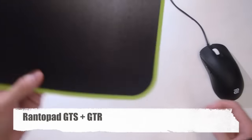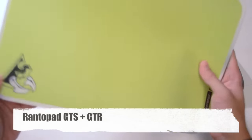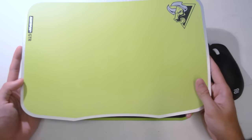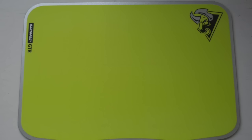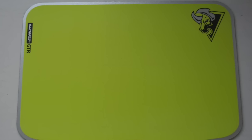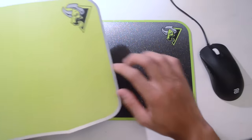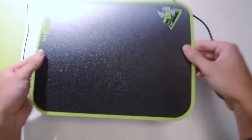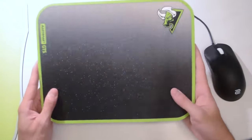Moving on to the Rantopad GTS, and I'll be doing this review alongside the Rantopad GT-R. This is their hybrid offering, similar to maybe the Mionix Propellus or something. It's quite a floppy pad — it uses a coated plastic. The GT-R is actually slightly rougher than the GTS, but they're very similar in feel. The GTS is slightly smaller in size compared to the GT-R, and they come in different colors.